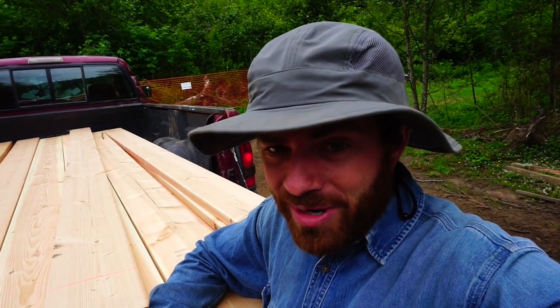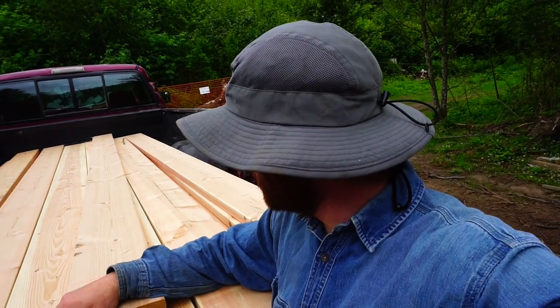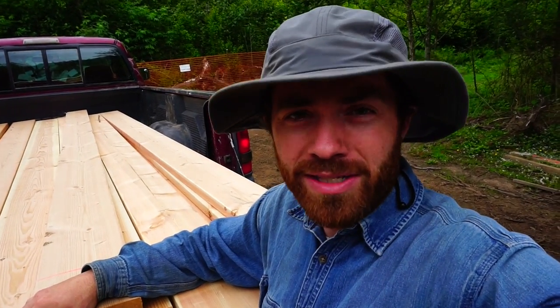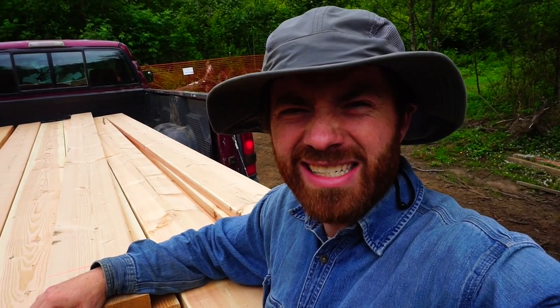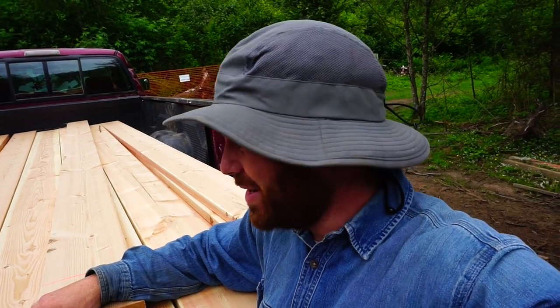I never heard of that, but it's been around for a long time. I had to roll up my sleeves and do some research. Machine rated lumber is wood that's been put through a stress machine — it doesn't damage the wood, but it tests the stress load and the flexibility or elasticity of the wood. These are terms very specific to the field that I don't quite understand a hundred percent.